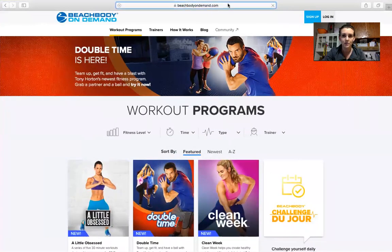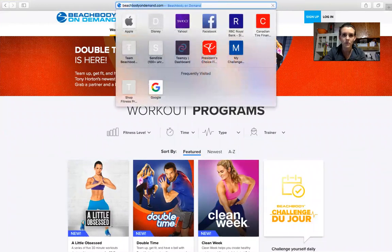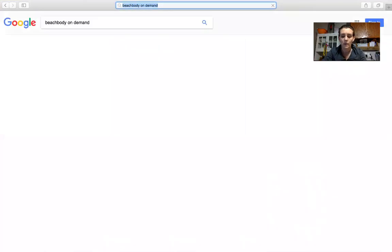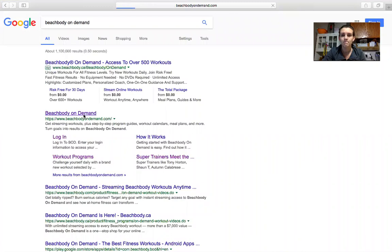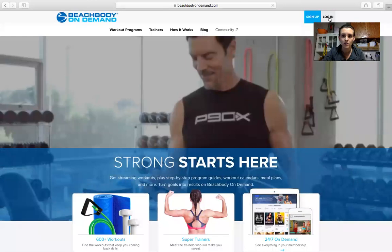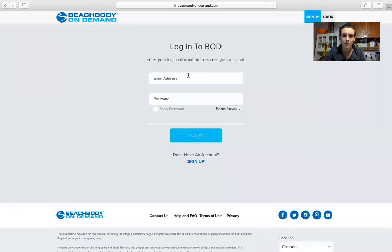So we have Beachbody on Demand up here — you can just type Beachbody on Demand into Google, that's how you can find it. Then you're going to log in with your email and password that you used to log into the app.